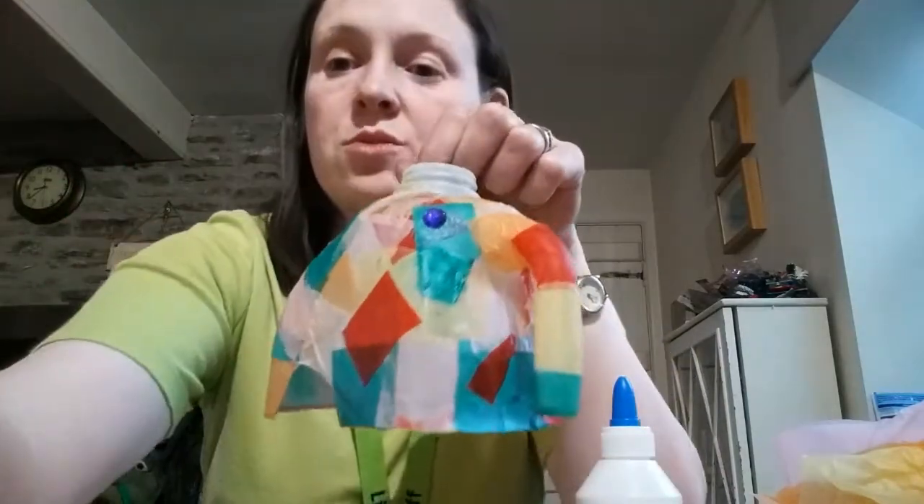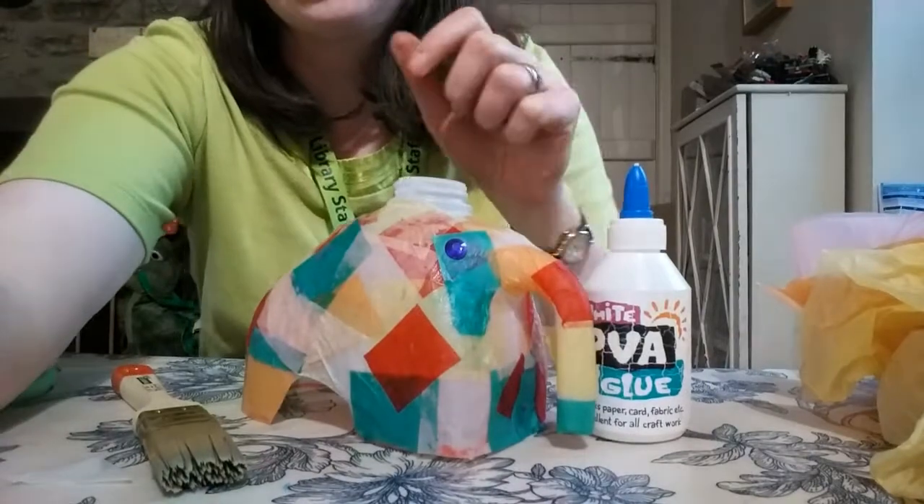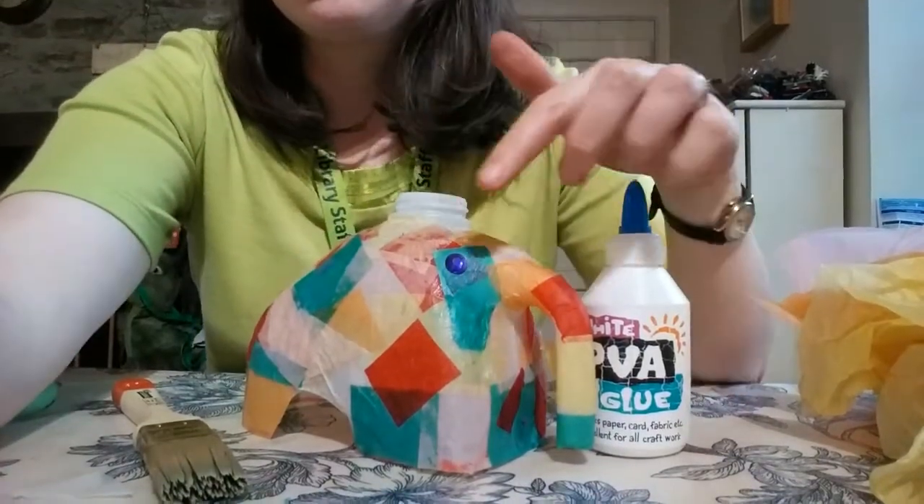That's your Elmer! I'll just move so you can see him sitting down — there we go. So happy Elmer Day, and I hope you enjoy it and enjoy this little craft. I'd love to see your end products in the comments. Thank you very much and I'll see you next time.